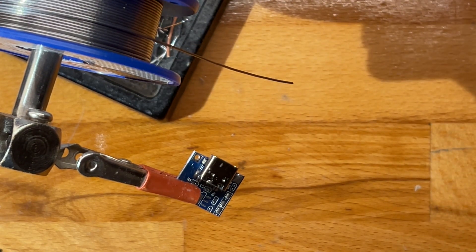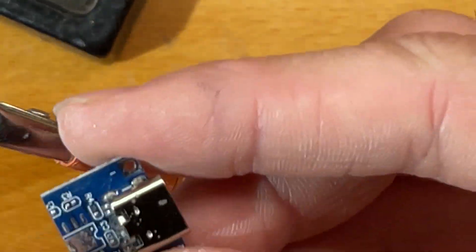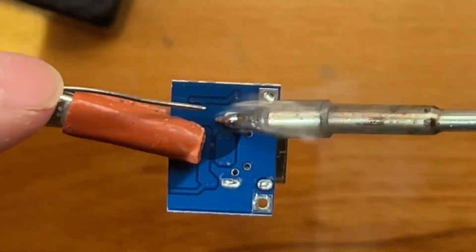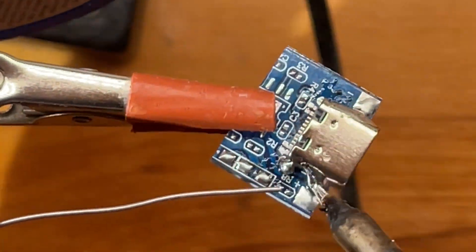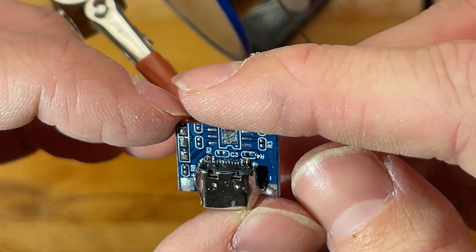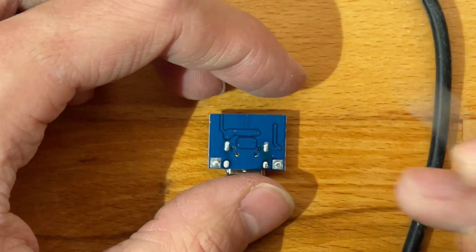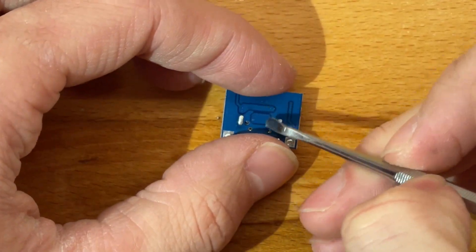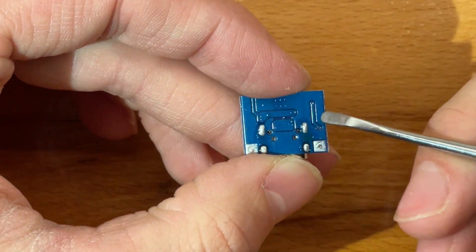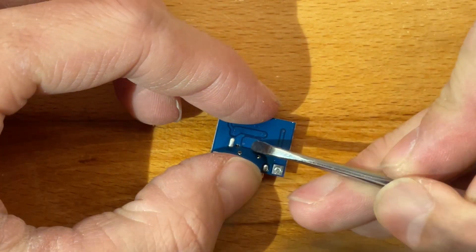I'll add some more solder to the edges of the connector to make sure it stays in very firmly. Based on findings from my last video, these two traces on the back are plus and the rest is minus. I'll scratch into this thicker trace for a good plus connection, and for minus I'll bridge onto an existing solder blob.